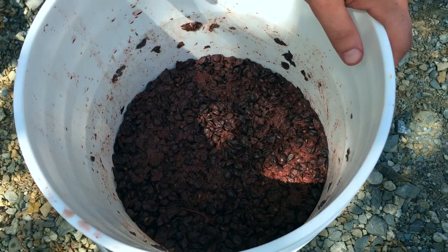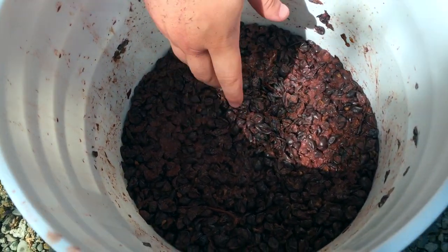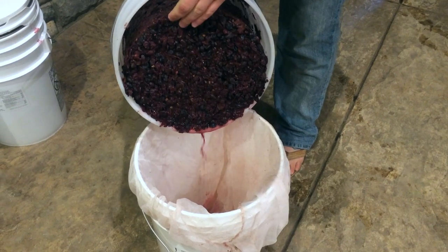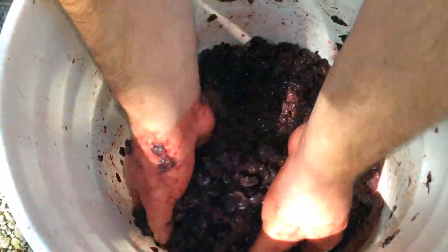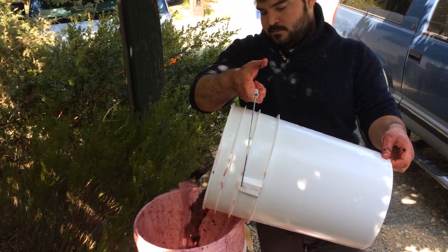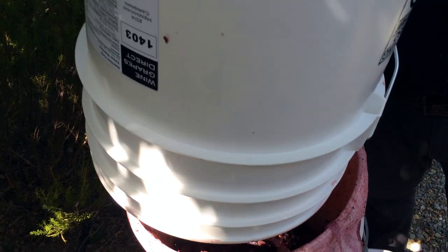Before you go ahead and pour this in, make sure you break it all up so that the grape skins are evenly distributed — otherwise the cap could come out all at once. To break it up I just use my hands, but you can use whatever you want. There we go, cap broken.